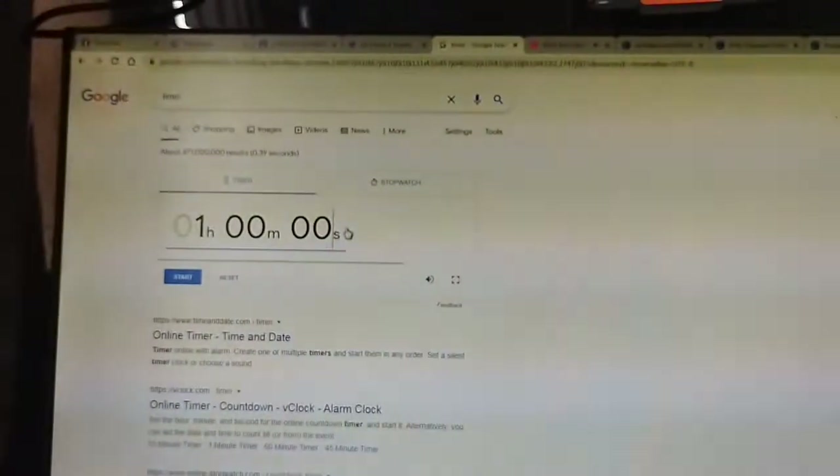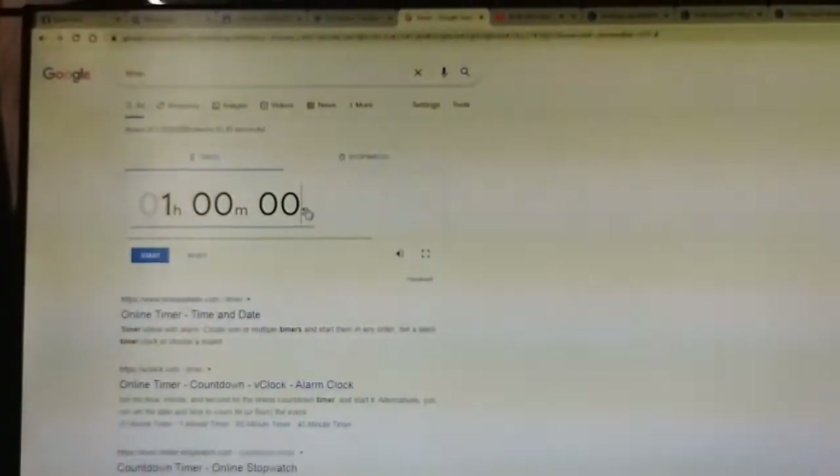Hey friends, for today's video, we were assigned to do two digital artworks. So as you can see, I am setting up my timer which is one hour.